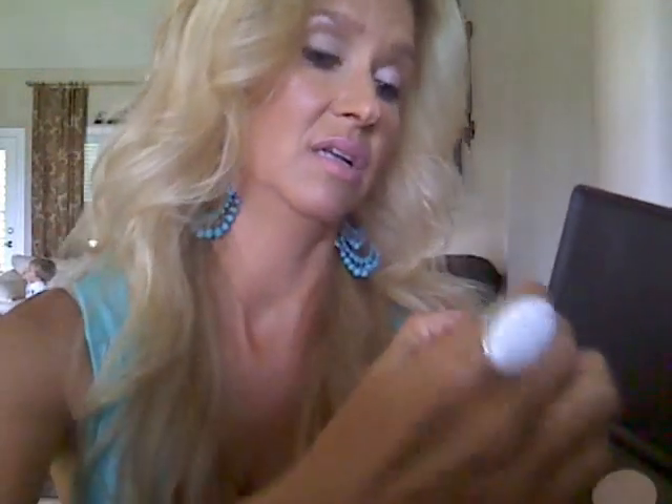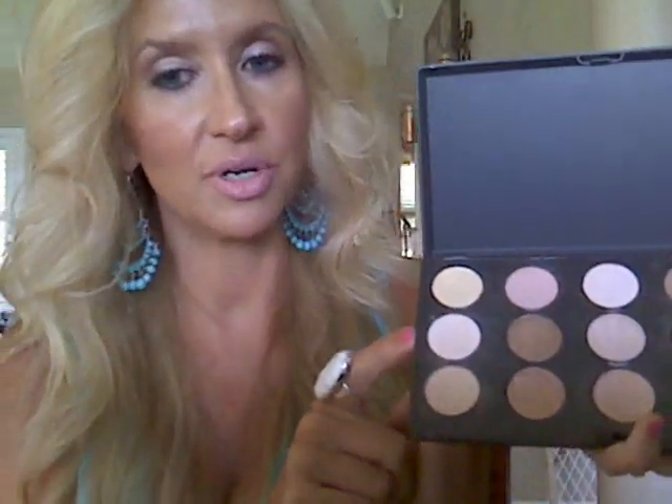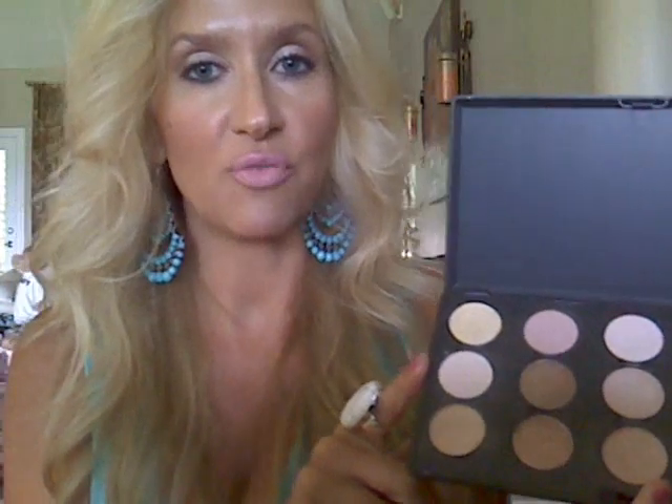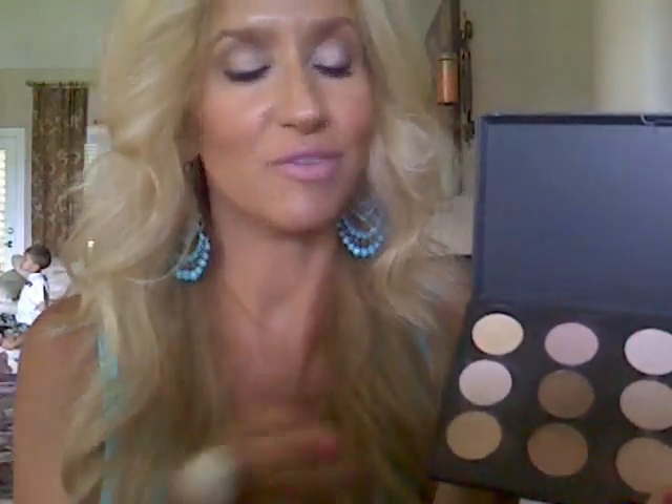This one, I believe, is Nylon. It's a good inner corner color. It's a very golden color, a good highlight, but only if I've used matte everywhere else. And then these two are easy — that's Blank Type and that's Brulee. And these two, a lot of times, are what I start off with if I don't use my Smashbox Nude. And my Smashbox Nude is in a separate little thing. I know you can de-pot those, but I just haven't ever done it.